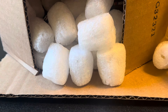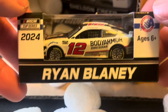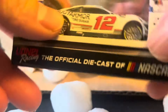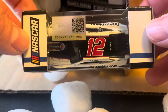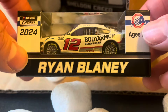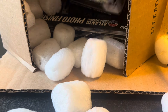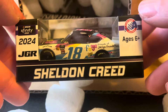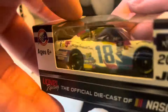Next is the Ryan Blaney number 12 Bold Armor Zero Sugar Mustang, and this is the clean version — which will make sense just a touch later. After Ryan Blaney, Sheldon Creed is coming out of the box: Sheldon Creed's Junior Motorsports number 18 for the Xfinity Series, 2024 style.